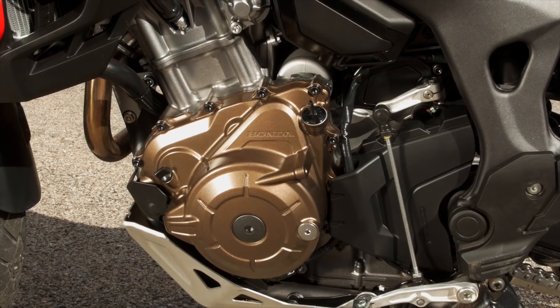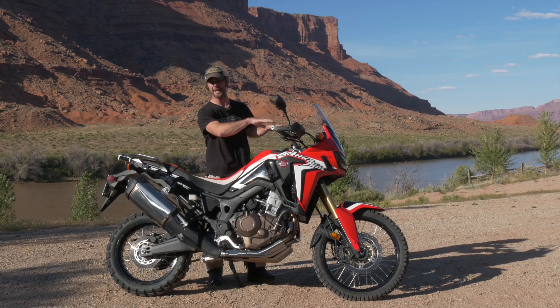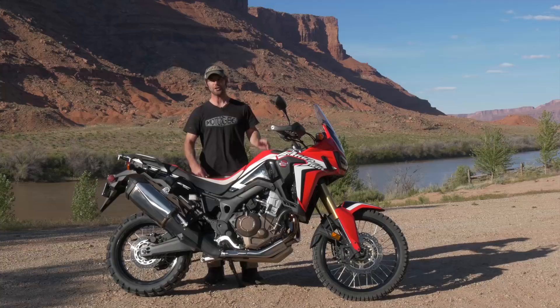They put some of the heavier items at the back of the motorcycle using that space, so you haven't got this high weight — you've got it really low down right where you need it, especially with this bike having such great off-road capabilities. You need the weight low.